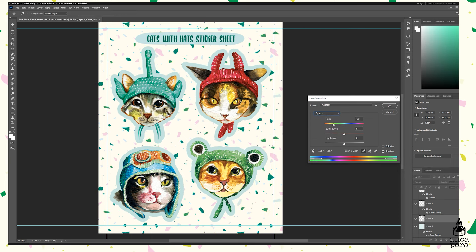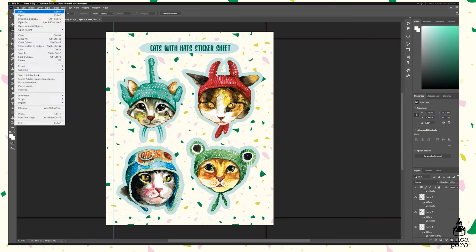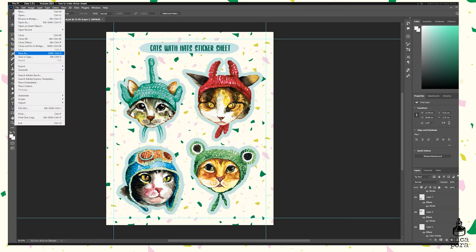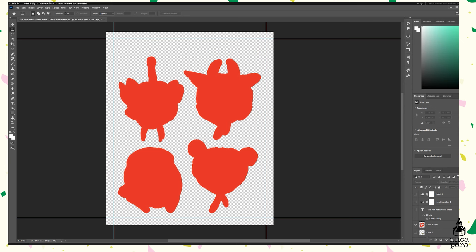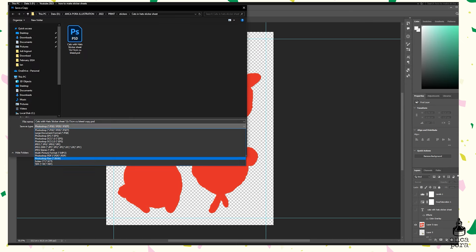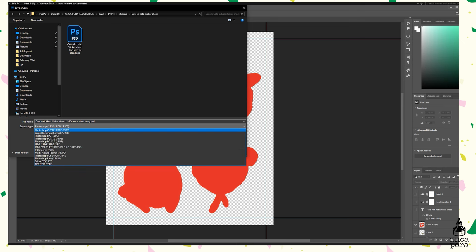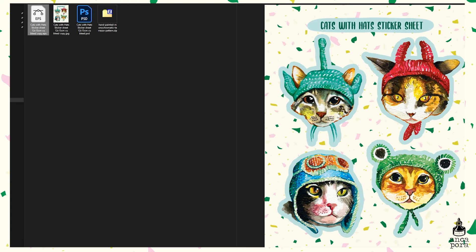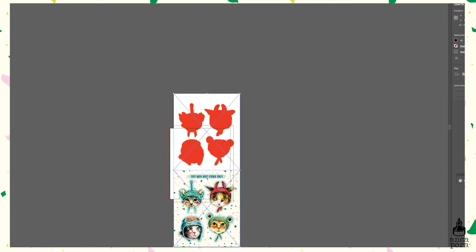Once you're happy with the sticker sheet, save it as a TIFF or JPEG file and also as a PSD file so you have the editable version. Here I'm saving it as a high-quality JPEG. Then I hide all the layers containing the sticker sheet image and leave only the layer with the red contours. This image you need to save as a PNG file with a transparent background or an EPS file — basically you need them to not have a background, or to have a white background.